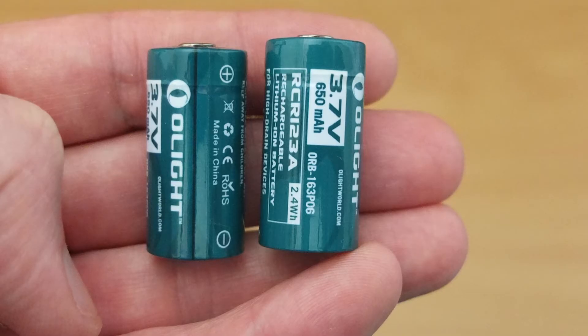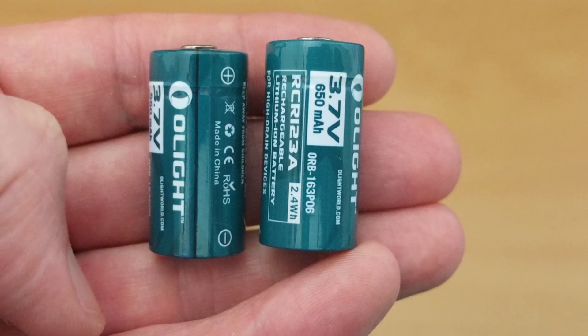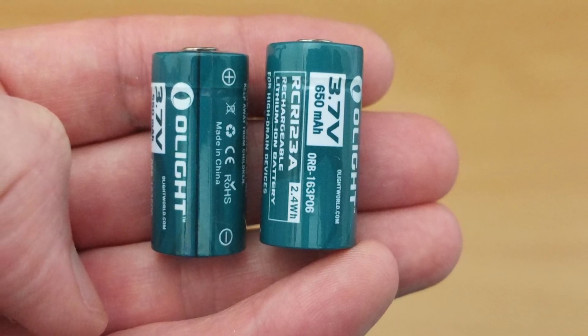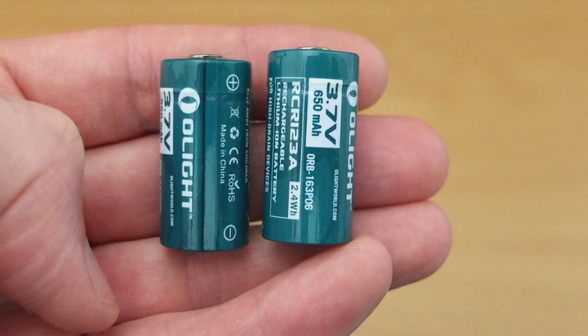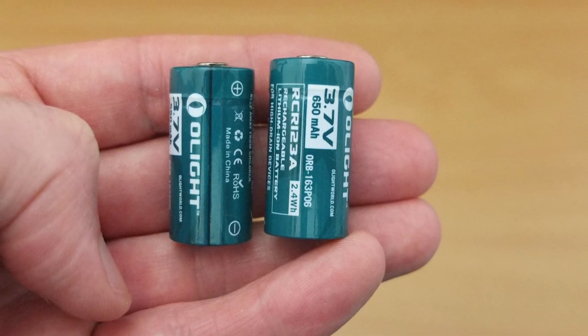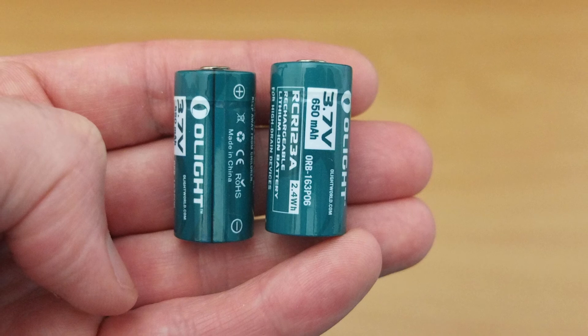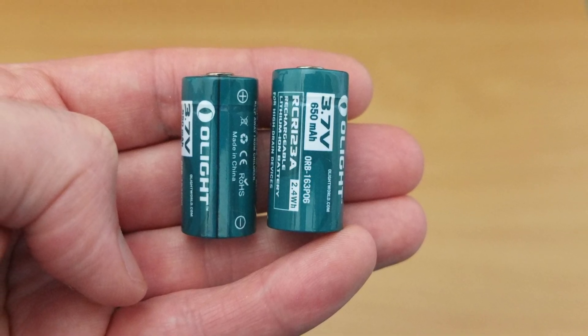Overall these are quite good batteries and certainly very useful to have as a spare battery for torches in this form factor and other devices. I would like to see perhaps a higher power variant brought out from Olight, which would allow you to use the top power settings on the select models with 900-lumen output - that's probably the only drawback. The capacities were quite good, just a touch under the indicated label capacity.